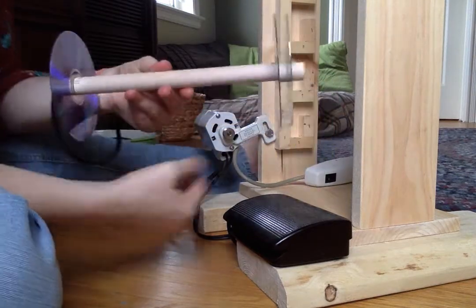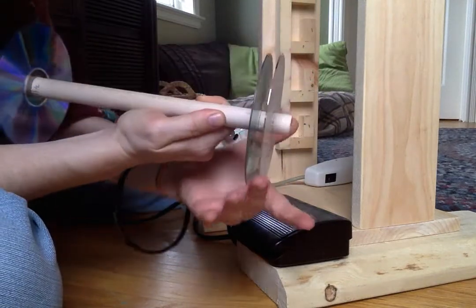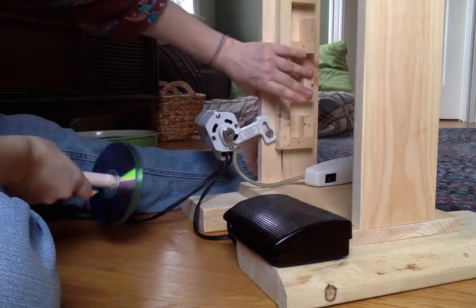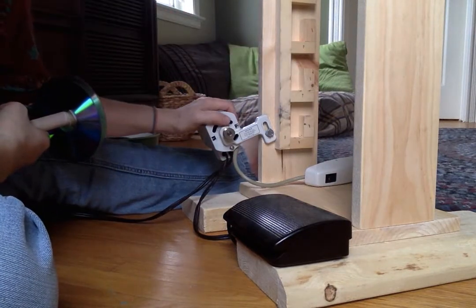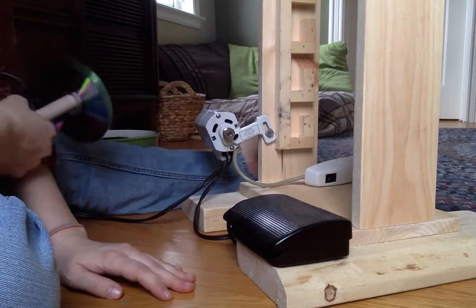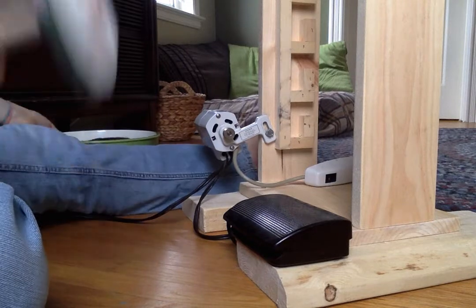So this is the wool winder. You'll notice that there are two CDs on this side, because this is where your pulley is going to work. We made this from a lot of scrap wood we had around the house, and this is the motor from a sewing machine my mom had that stopped working. The motor still worked, so we were able to salvage it and made this for pretty much nothing — it didn't cost us anything to make it at all.